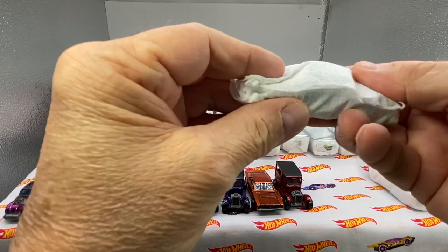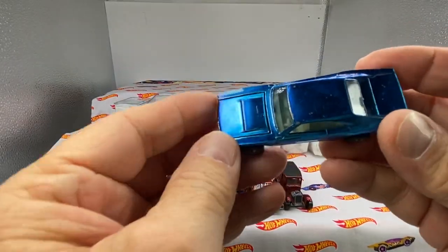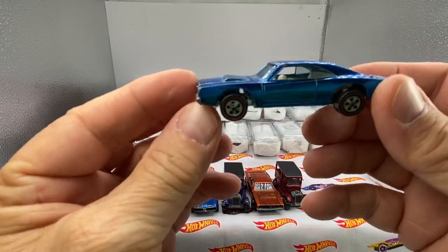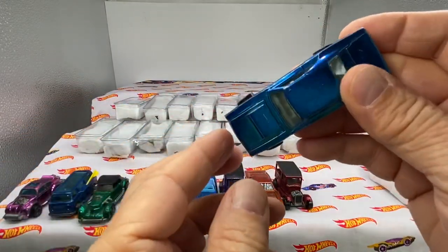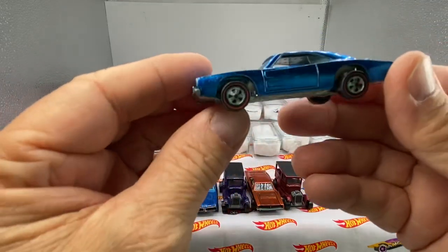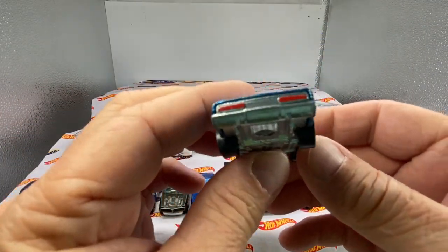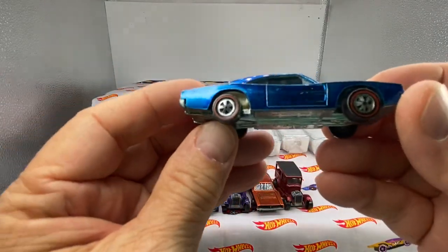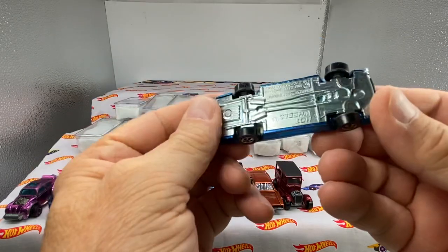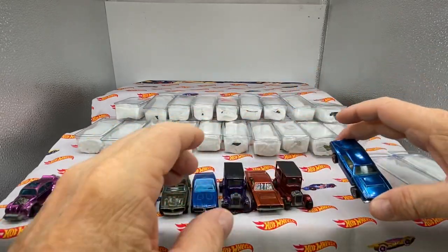This is a blue charger. They all had white interiors. Let's check this hood out — pins are solid. You do have the slight column arc and some little bit of toning. Nice taillights. Blue charger — it's a sweet little ride. Ooh, shiny base. You like to see that. That's a nice car right there. Let's put the chargers next to each other.